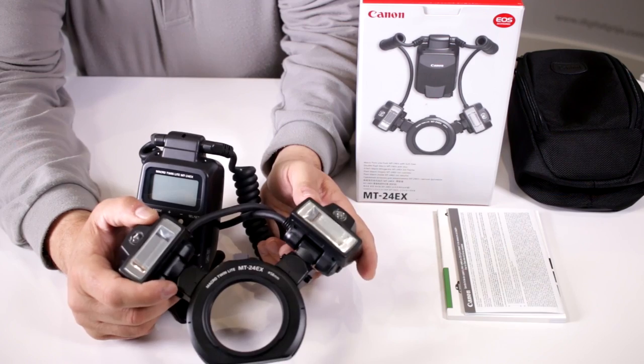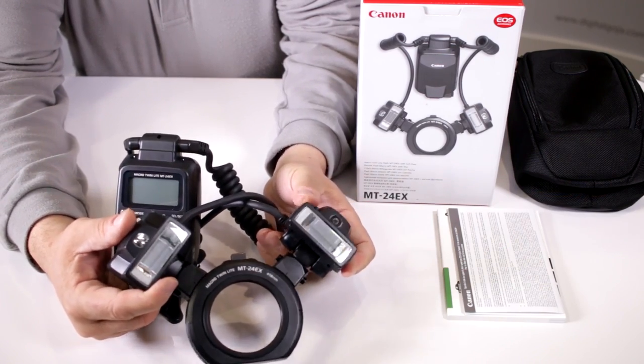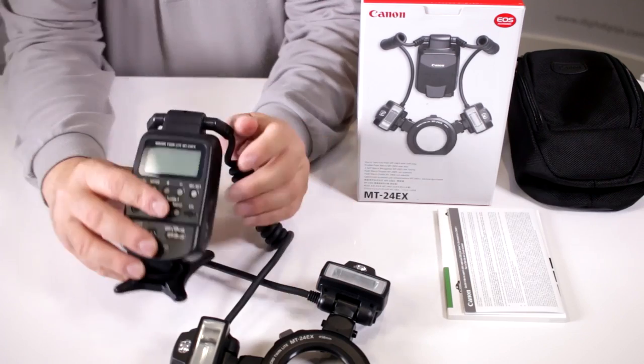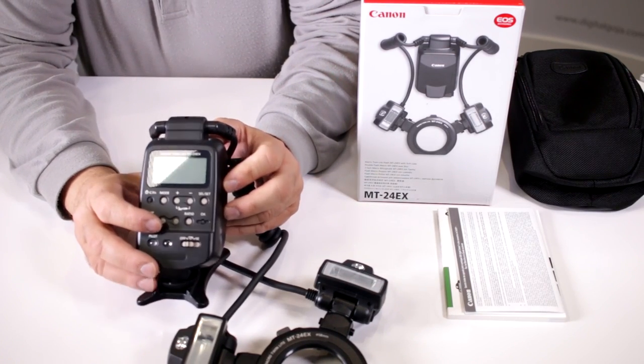The MT-24EX is a great macro twin light for videographers and photographers who like to work with close-up subjects. These lights can be controlled independently and you have full manual control all the way up to 1/64th power, but you also have the wireless TTL capability with Canon's eTTL system.